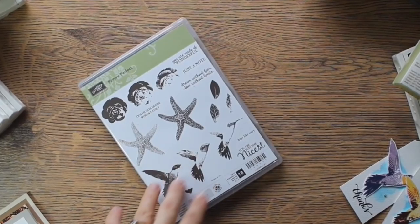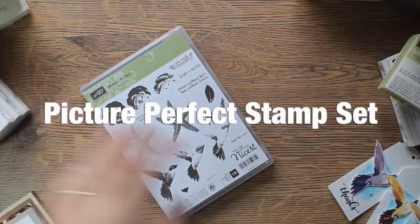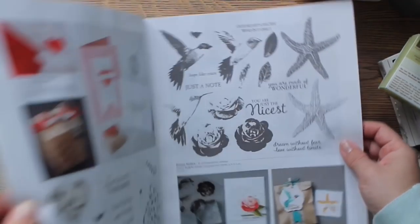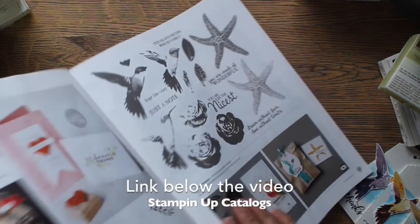Hi, it's Vivi Cameron. Welcome to the third part of three video tutorials to show you how I use Picture Perfect from Stampin' Up! to make a variety of projects. This set was launched in the Occasions catalog for Stampin' Up! 2016 and is on page 37. You will find all these images here.